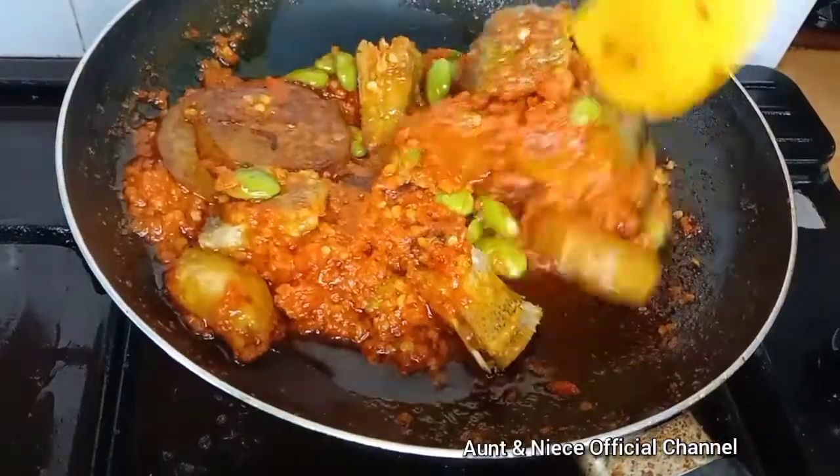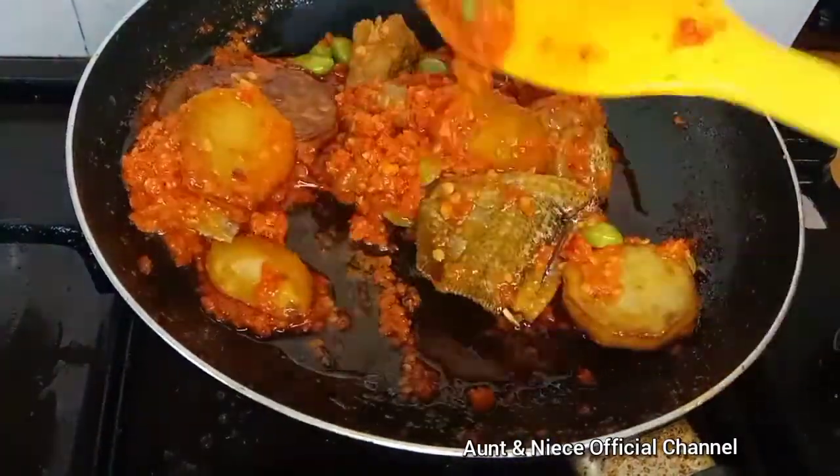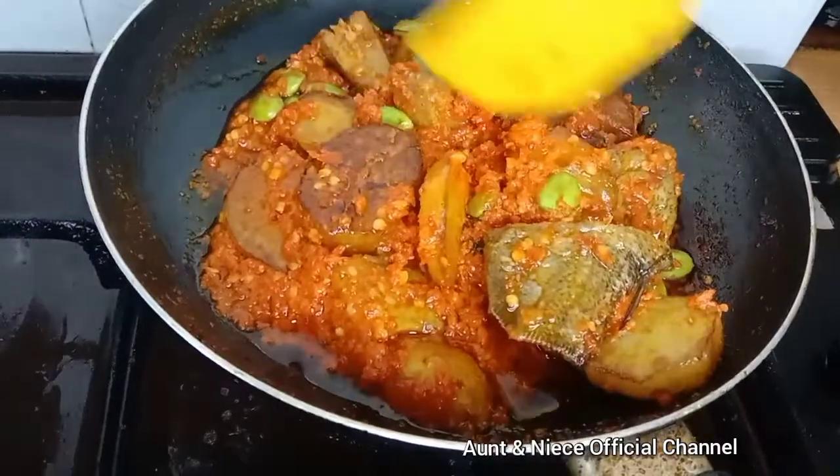If you love sambal, you gonna love this recipe. Sambal salted fish with patai and potatoes. Tastes so yummy — I can guarantee you that.